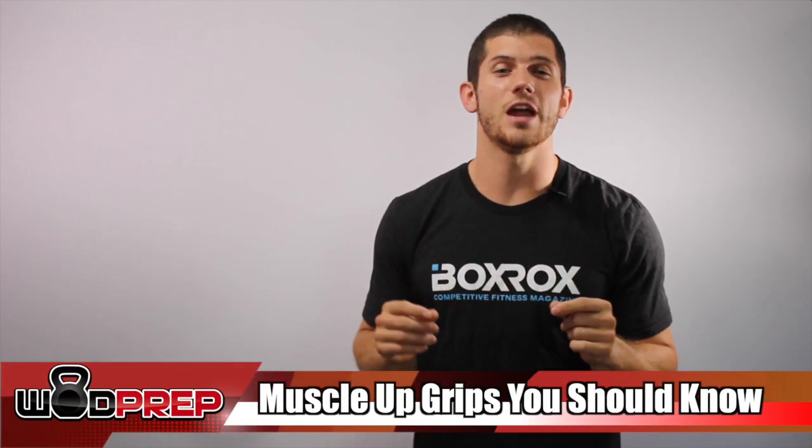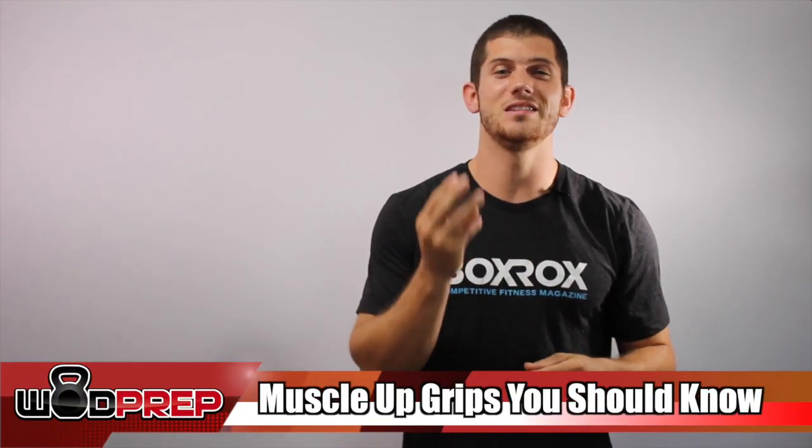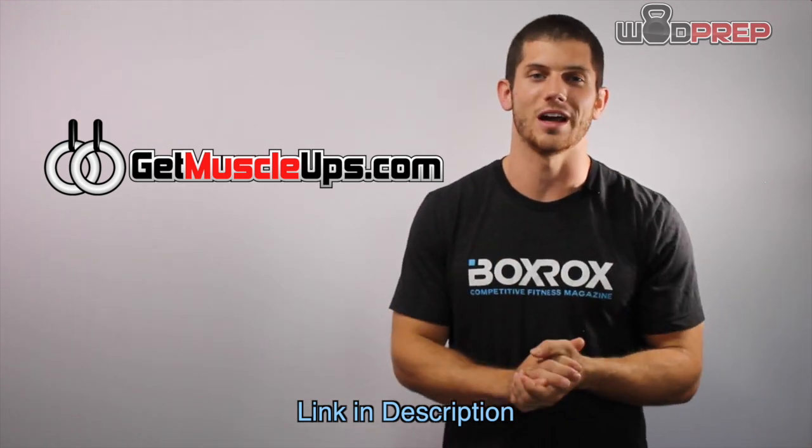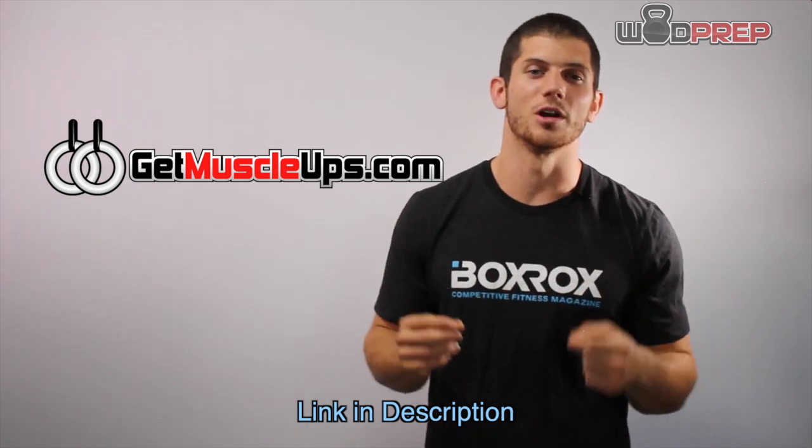What's up, Ben with WOD Prep here. Today we're going to talk about three different muscle up grips that you need to know to be a successful muscle upper. If you're interested in getting to RX level with your muscle ups or want to string together two or three in a row, go to getmuscleups.com for free training content. There should be a progression from the false grip to what I call the standard grip.